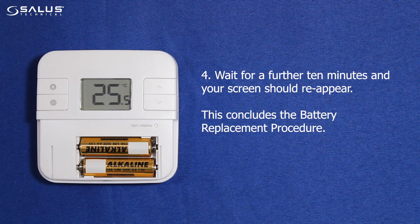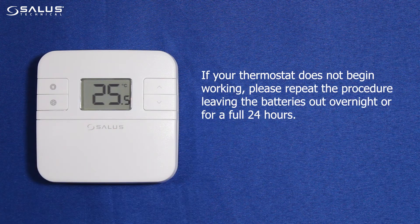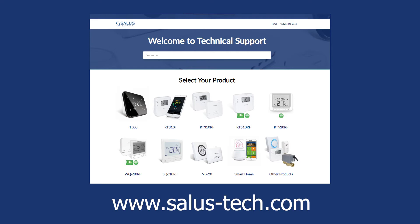This concludes the battery replacement procedure. If your thermostat does not begin working, please repeat the procedure leaving the batteries out overnight, or for a full 24 hours. For frequently asked questions and other common issues like this, please visit our technical website at www.salastashtech.com.